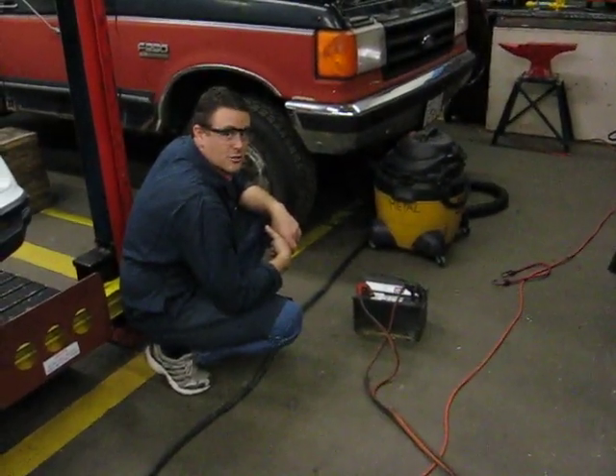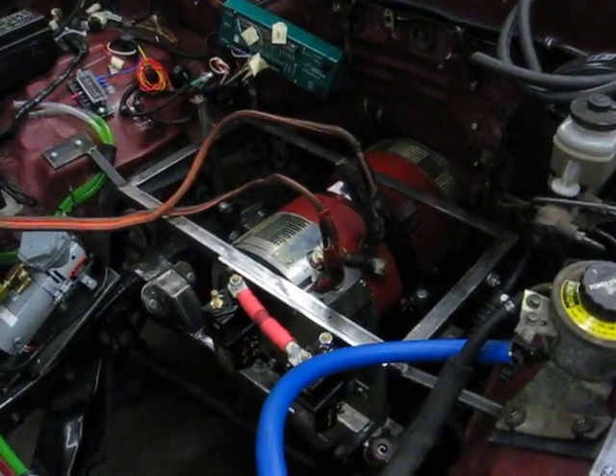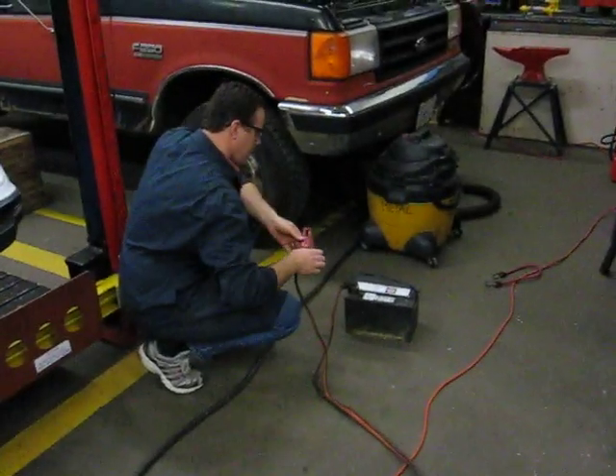Do you want to try and reverse this? Why not, we might as well. Let's make the motor stop before we do it. And we are reversing at the battery.